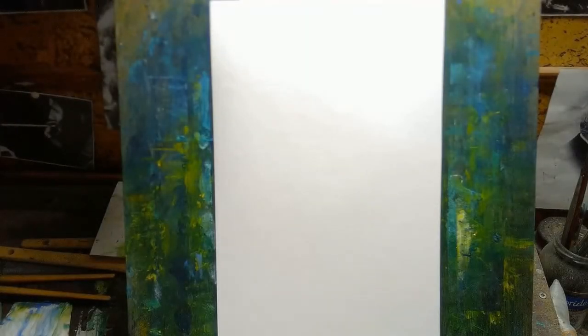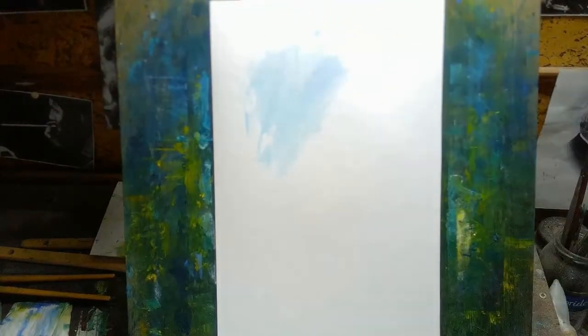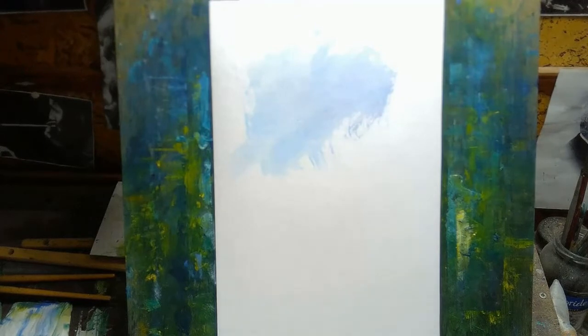Hi, welcome to today's video. My name is Paul. This week I got the chance to do a bit of watercolor landscape painting, and I thought I would go over my approach. This week and next week I'm going to talk about a couple of different things, and I thought it would be better to split it up over two videos.